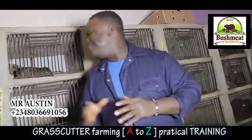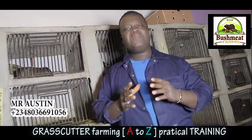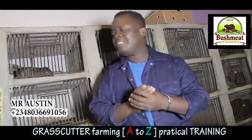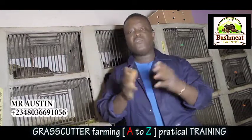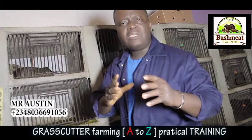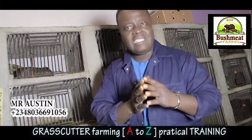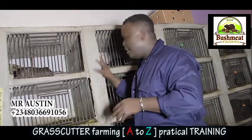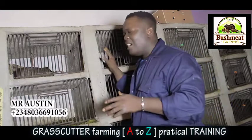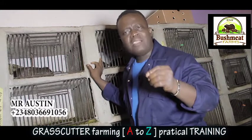Finally, good news is here. My name is Mr. Austin from Bushmeet Farm, BMF. I've heard your calls, received your mail, and your messages. Most of you want me to do a video training on grasscutter — every information about grasscutter farming. That video is out right now. You can make your order by calling the number on your screen. This video is very detailed, everything is clear, and it's visual.